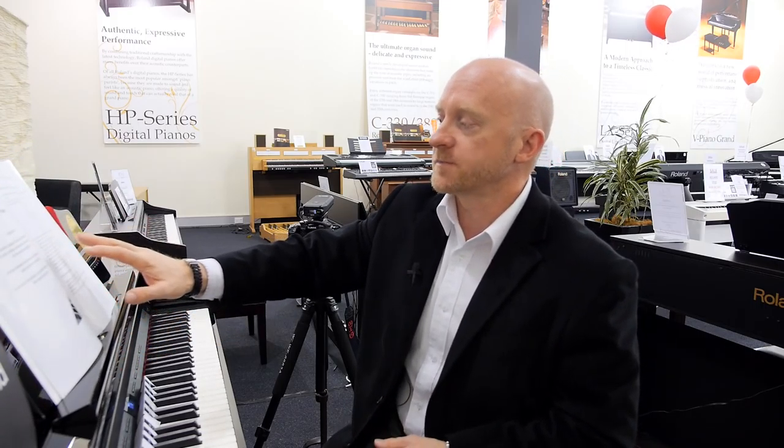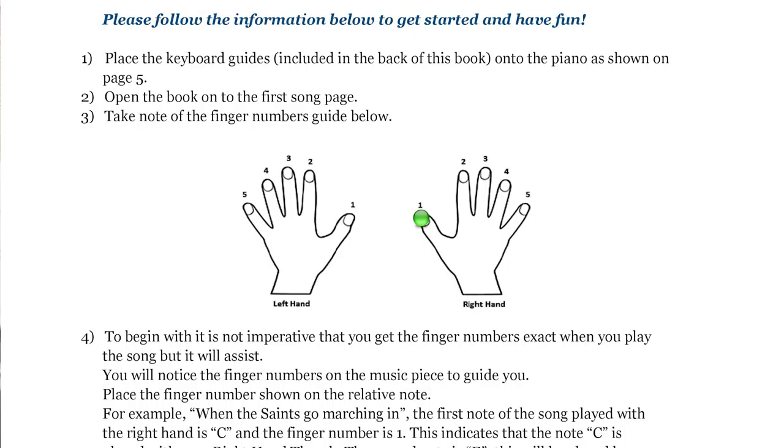As we open the book, the first page helps you identify your fingers that you are required to start playing with, and it gives them numbers. So your thumb is number one and the numbers are one, two, three, four, five.